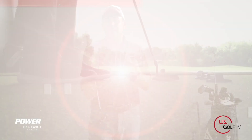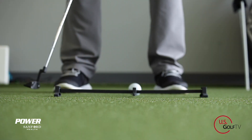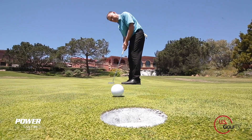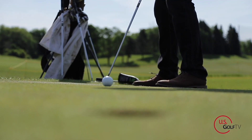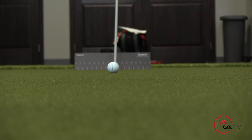If you search putting technique you are literally getting thousands and thousands of different opinions and results, but the good news is today we're going to simplify all that confusion. I'm PGA Teaching Professional Todd Kolb, Director of Instruction for US Golf TV and the Sanford Power Golf Academy. Putting is a simple motion in some regards but it can be super confusing and very technical if we don't watch what we're doing.